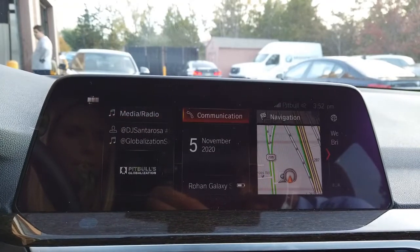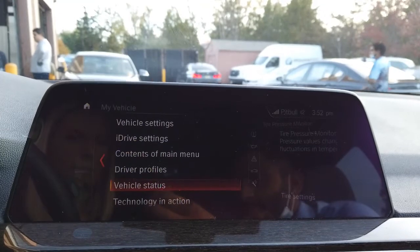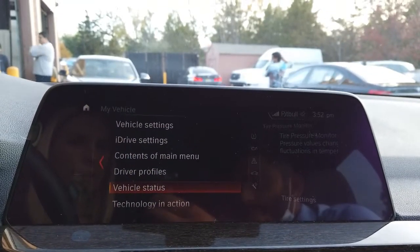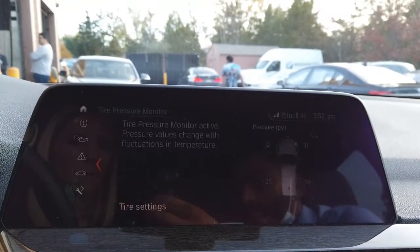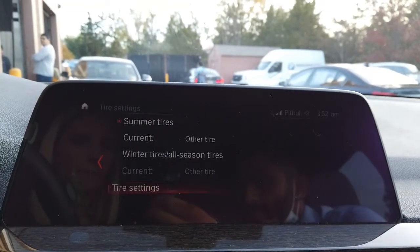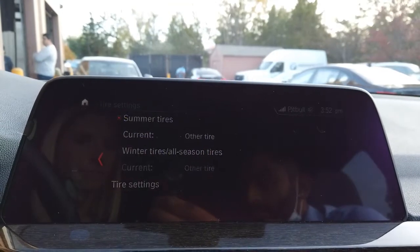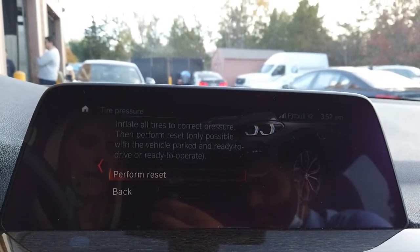Now that we're in our car, you need to use your iDrive knob and scroll to the right over to My Vehicle. Then click Vehicle Status, go to Tire Settings, then Tire Settings again, and then perform reset.